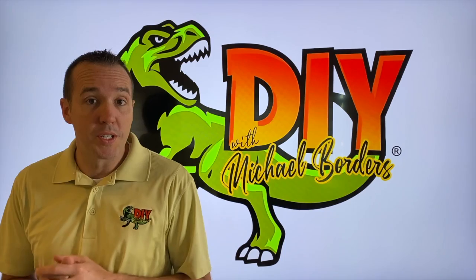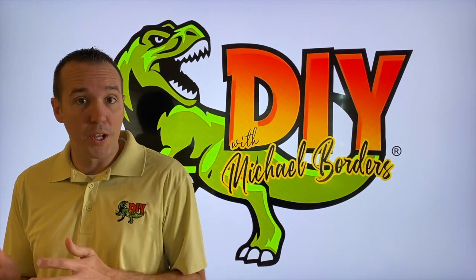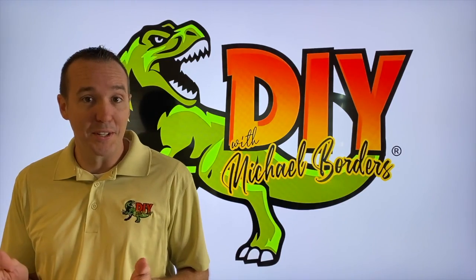Hey DIYers, what's going on? I'm Mike Borders with the Mike Borders channel. Thank you for watching. In the event that your outboard engine is bogging or misfiring — basically not accelerating and getting up to speed — we're going to talk about what exactly happened to ours. Let's take a look.